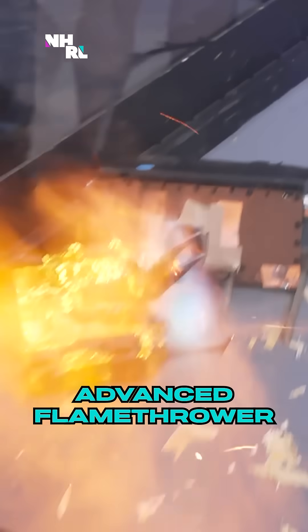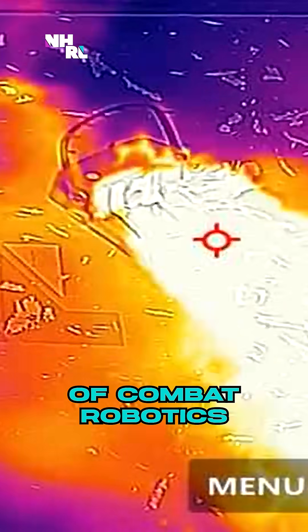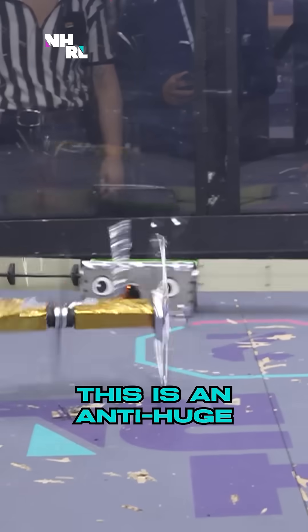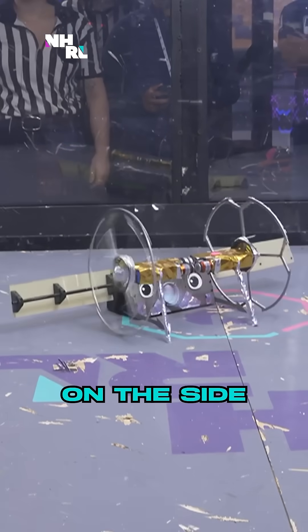Dutch Oven is the most advanced flamethrower in the world of combat robotics. Look at these wings coming off the side — this is an anti-huge wheel mechanism on the side.